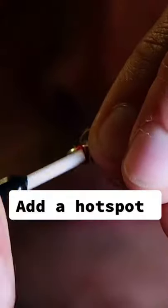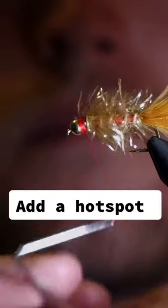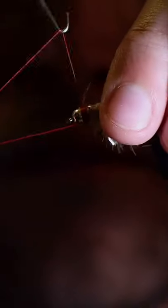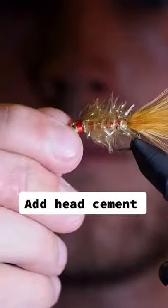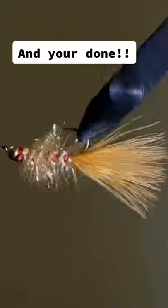Add a hot spot, then whip finish. Add head cement and you're done!